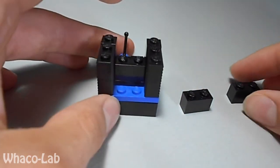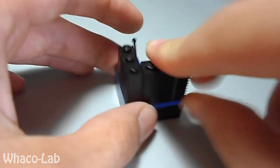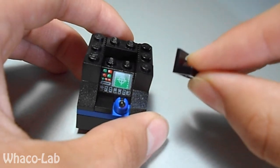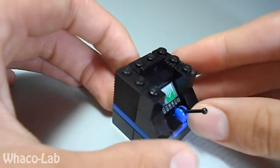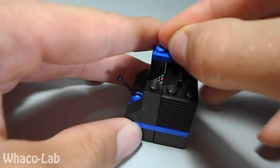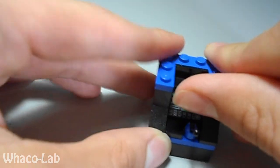Then you're going to get your two regular 1x2 bricks — without the grooves — and put them right in the back like that. Then you're going to get your fancy edging piece and put it right there. Then you're going to get your 1x2 flat right there, your other 1x2 flat right there, and your 1x4 flat right in the back.